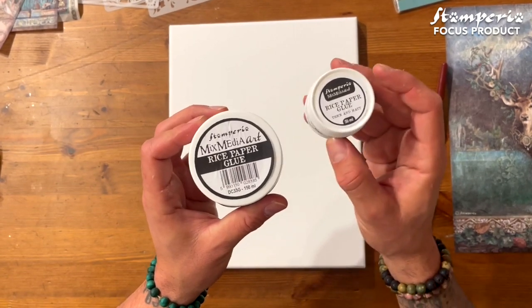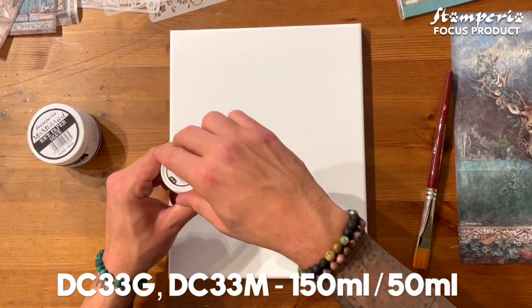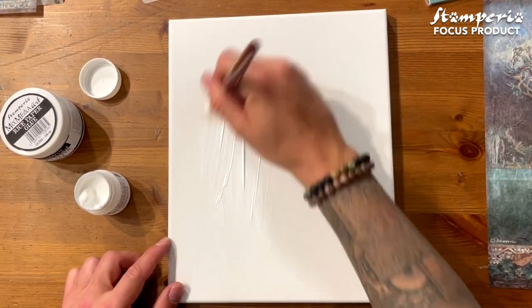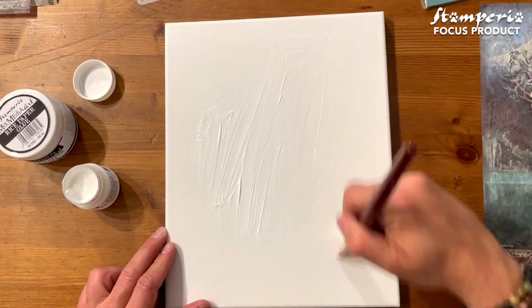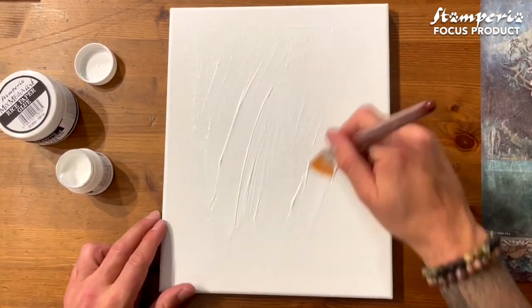So first of all, we have 50 ml and 100 ml sizes. I'm going to use the small one. It's very important to use a nice soft flat brush, then apply the glue on top of your surface. The glue dries fast so you have to work quickly. You'll notice this glue is thicker than the mixed media glue, but the result is amazing because it dries 100% matte.